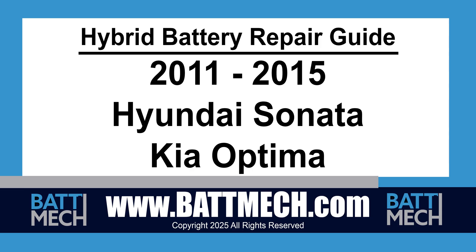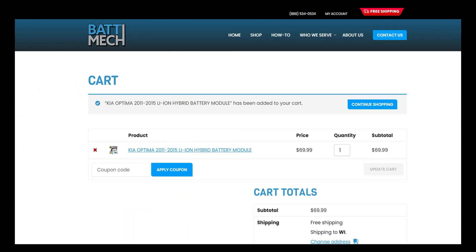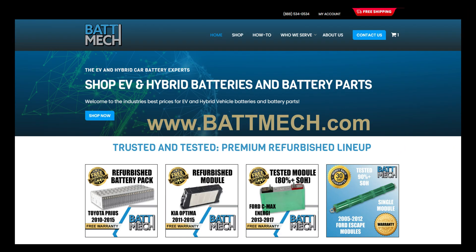This hybrid battery repair guide video is for both the 2011-2015 Hyundai Sonata as well as the Kia Optima of similar dates. You can also use this video guide to replace single modules with refurbished Batmec modules available on our website at batmec.com.